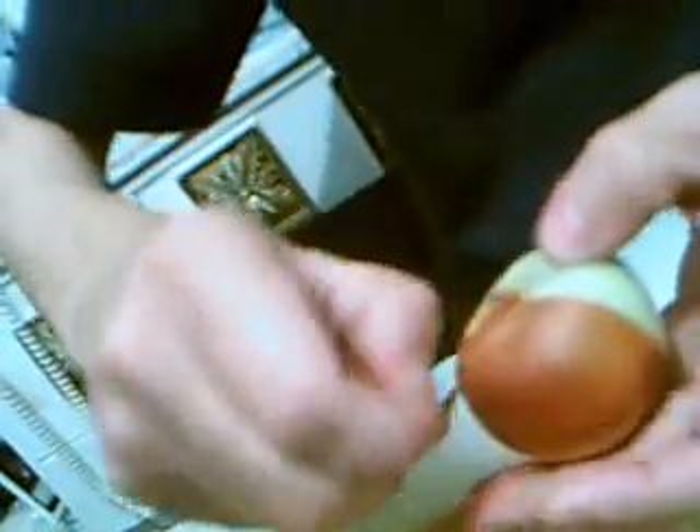A bit of time. This just cracks right off. It looks like an apple. That's how you do it.